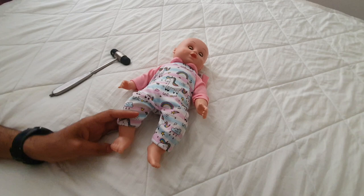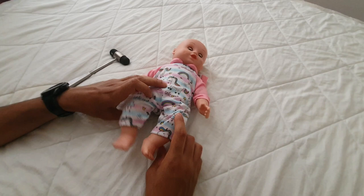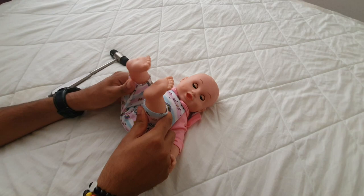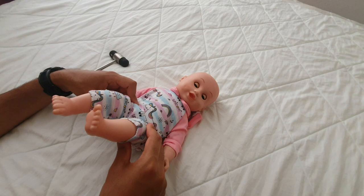For lower limb recoil, bring the legs towards the trunk and hold for about five to six seconds. Then briskly extend them back down and let go — the legs should rebound back towards the trunk.